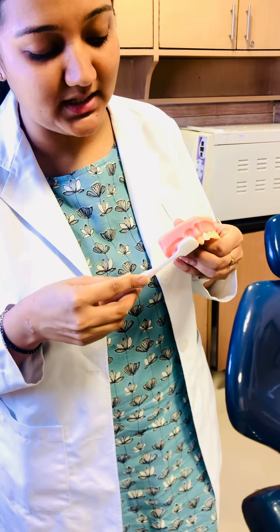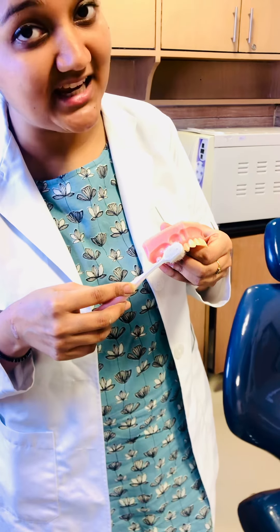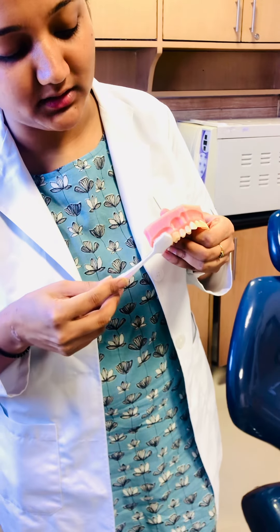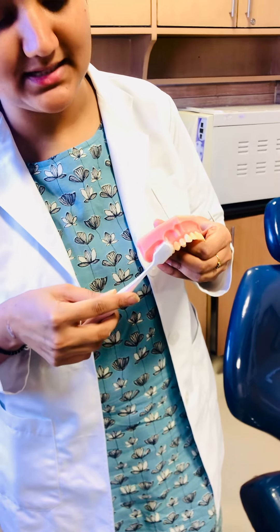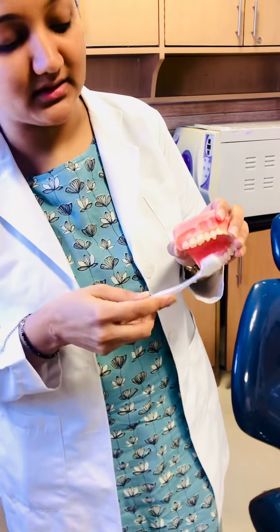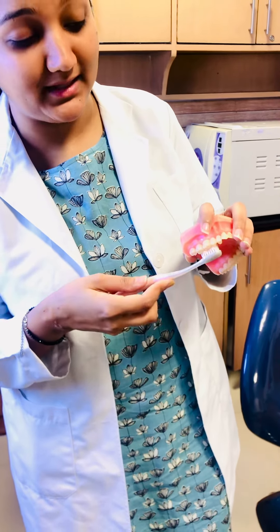When we give it vibratory strokes, we will take our brush from the teeth to the occlusal surface. We will take three to four teeth at a time. On the inside, you will brush your teeth like this.